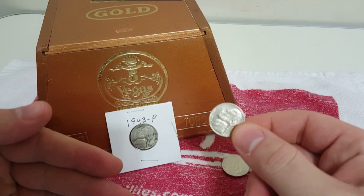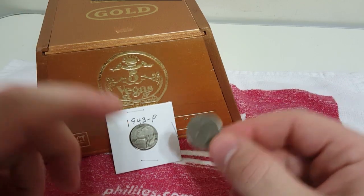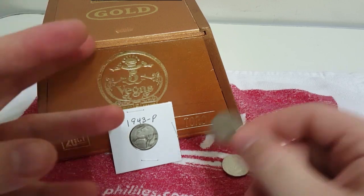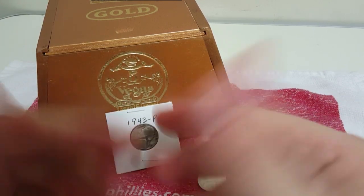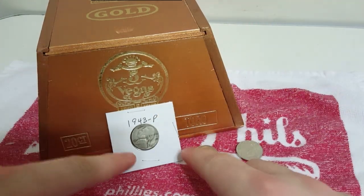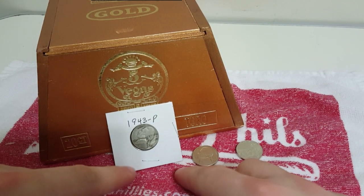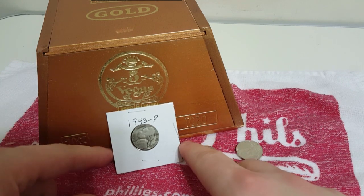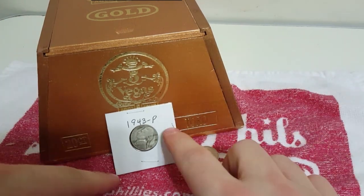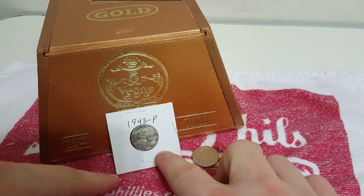The reason why they made them with silver in it is because they were trying to ration the actual nickel content for World War II. They were making protective armoring and stuff for their gear. Armor plating was made with nickel, therefore they needed to ration it, so they started to put actual silver in the coins at that time. This is also known as a wartime nickel, the Jefferson War nickel. It's got 35% silver content in it.